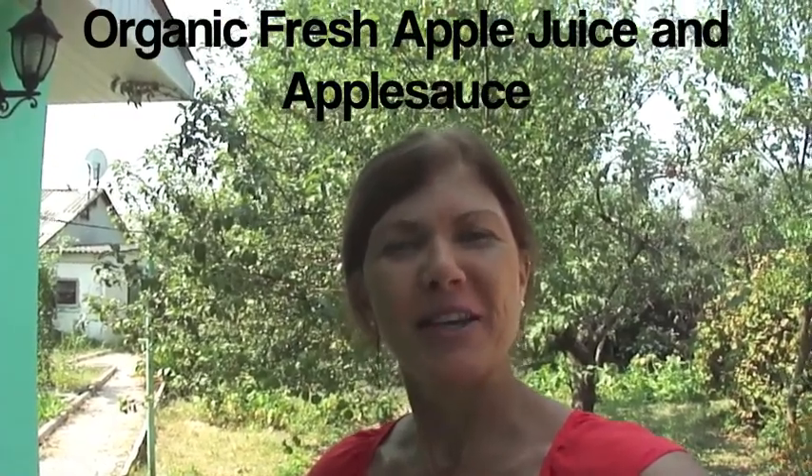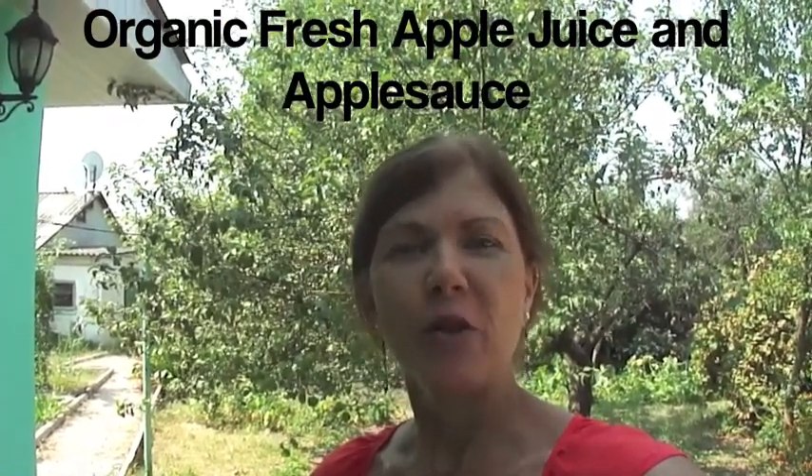Hello, and welcome to Mama T's Kitchen. I'm Teresa Fillman, otherwise known as Mama T.